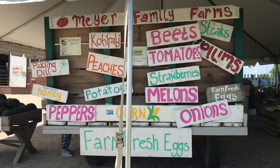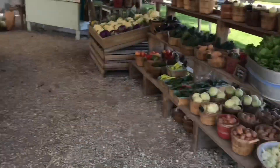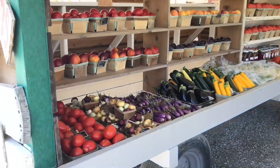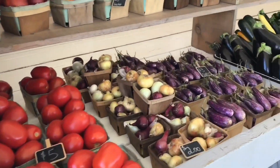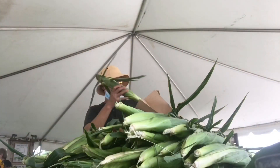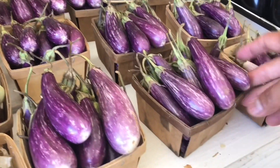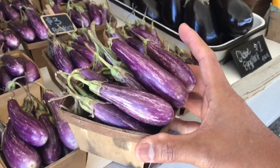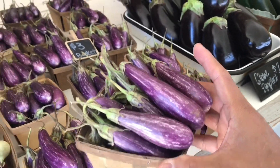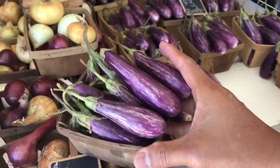If you've watched my previous video, you would know that I came from Wisconsin the other day, and as I was driving home back to Chicago I stopped by a local farm stand and decided to buy a few produce. I wanted to help and support some local farmers, and at the same time these organically grown vegetables are just really fresh. These baby eggplants got my attention. Along with other vegetables, I came home, washed them, and now we are ready to cook.